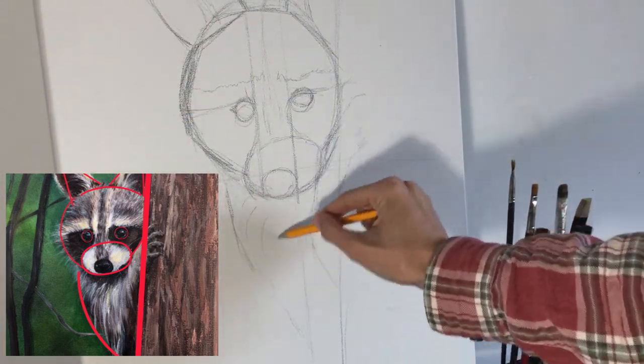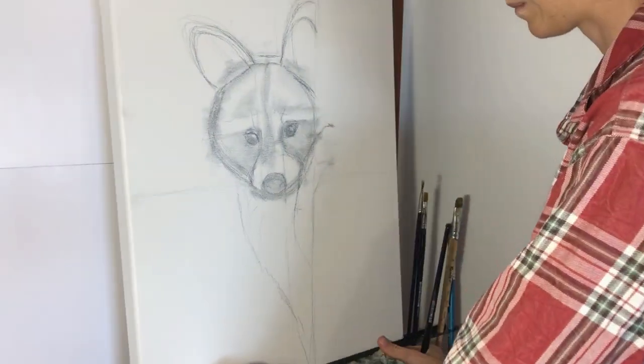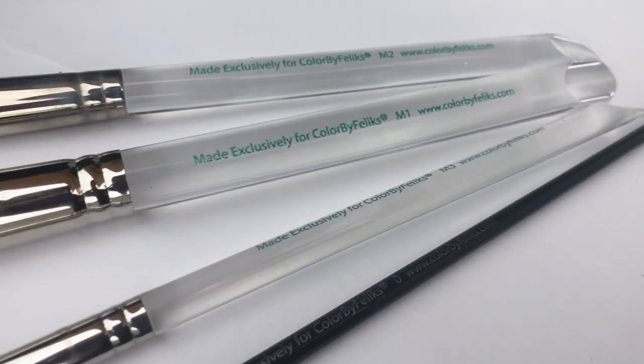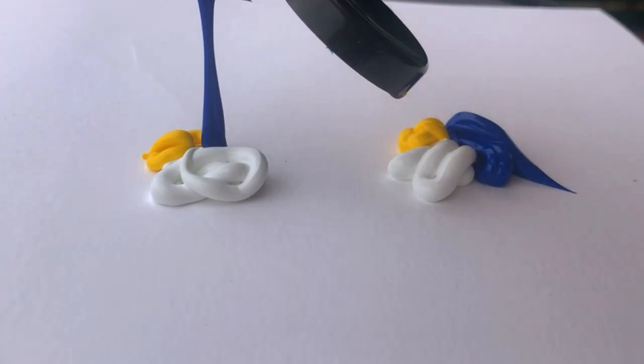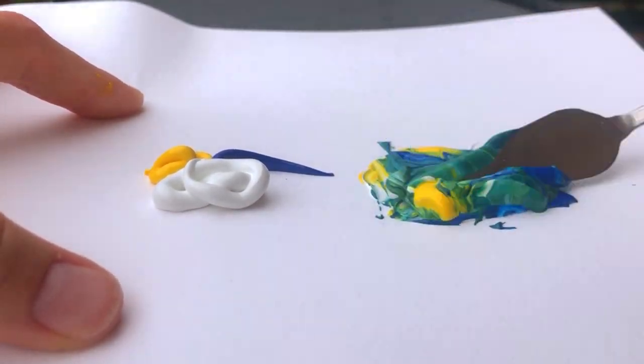When our sketch is ready, let's move to our next step. During painting I will use Colour by Felix blending brushes. I also use the most common acrylic paints — basic colors: red, yellow, blue, black and white. By mixing these colors you can achieve any color you want.